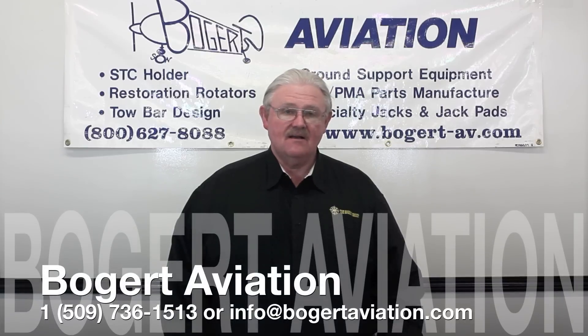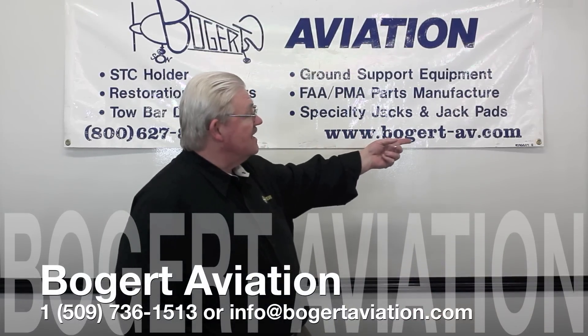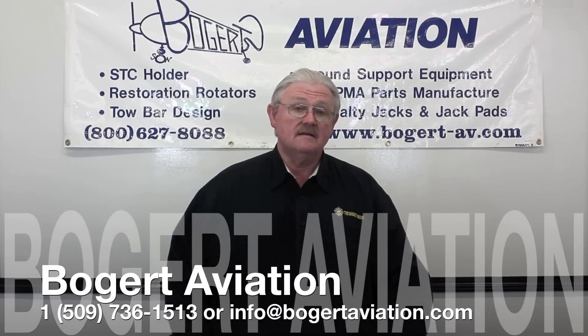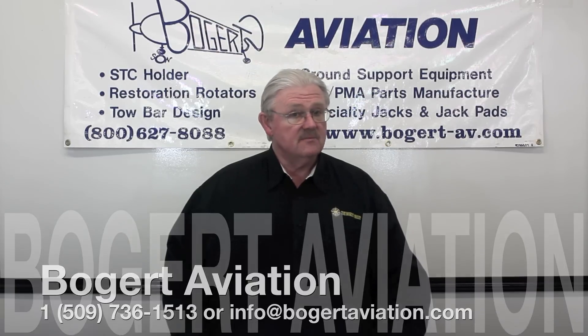Come visit us today on the web at www.bogert-aviation.com, or call us at 1-800-627-8088 or 509-736-1513. You can reach our sales staff through email at info@bogert-aviation.com. Thank you very much.